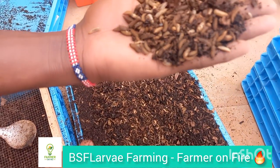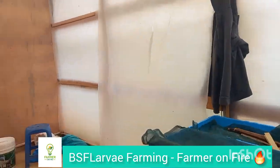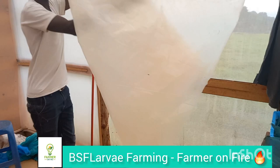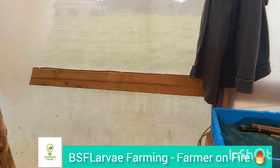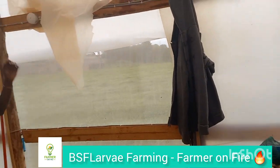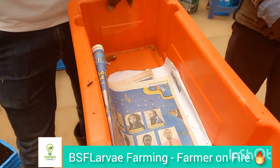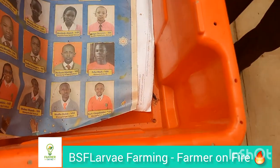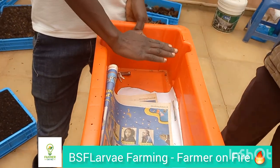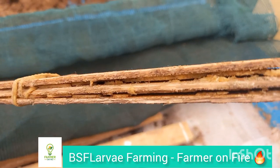Let's start with the sources of protein. Every bag of animal feed comes mostly from soya, fish meal, and that kind of thing. These sources are not sustainable — in Kenya we don't grow soya ourselves, we have to outsource from other countries, making this very expensive. In the wake of Ukraine, climate change, and COVID, all these challenges have compounded the problem.